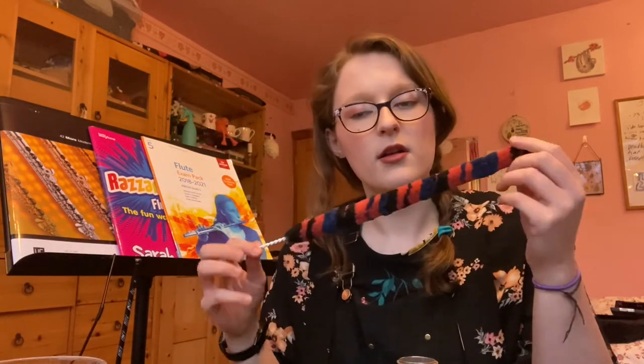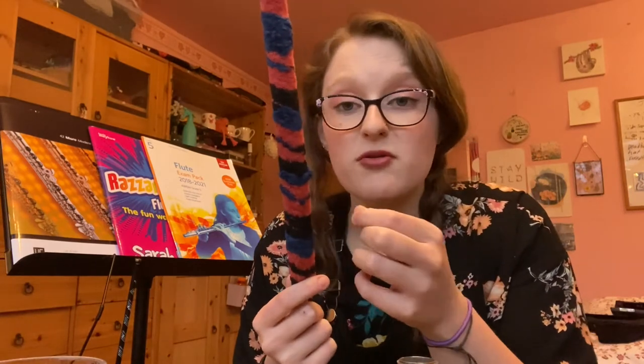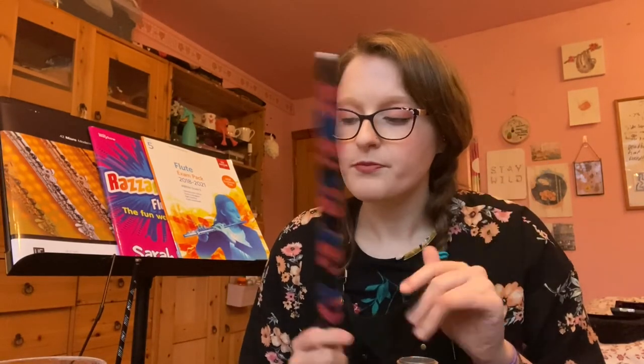The last things to discuss are these cleaning rods. A lot of flute teachers don't like them and I used to like them but I'm not as keen anymore — they're quite fibrous and I find that just looking at them all these fibers come off in your flute rather than mopping anything up. There are some with closer fibers and a longer shape which might be okay, but I just go with the rod and cloth method. You can't go wrong with that.